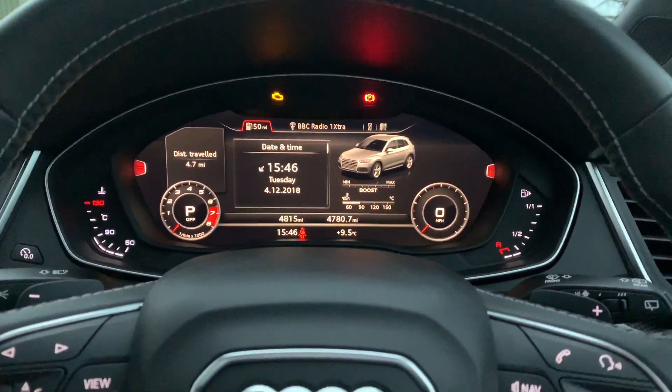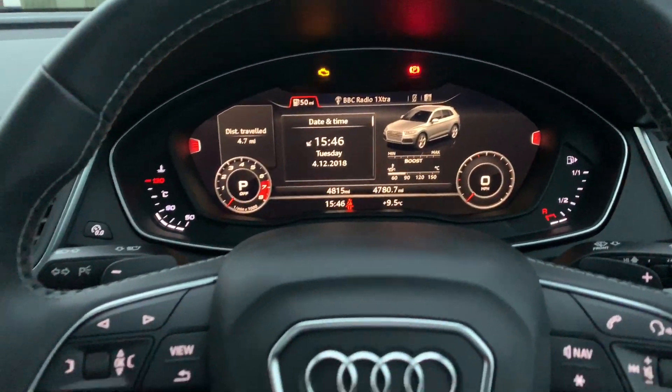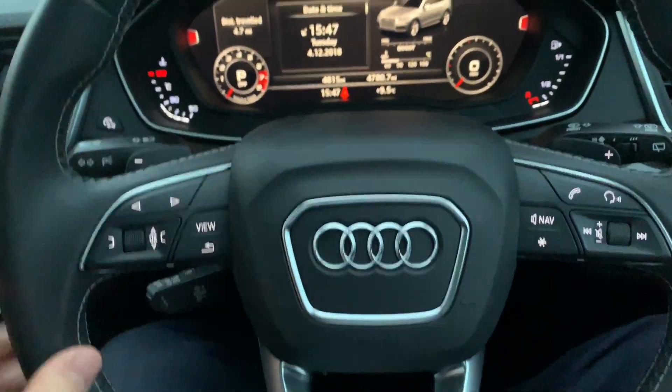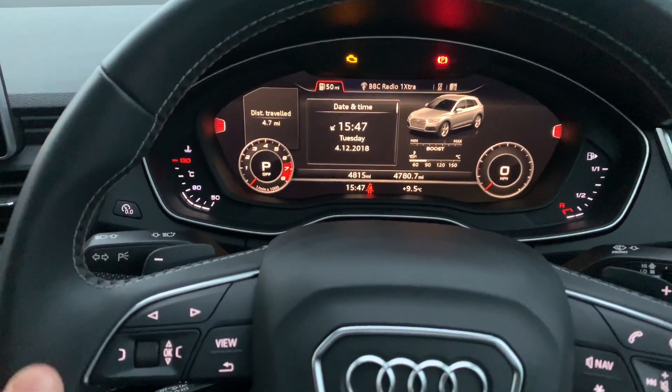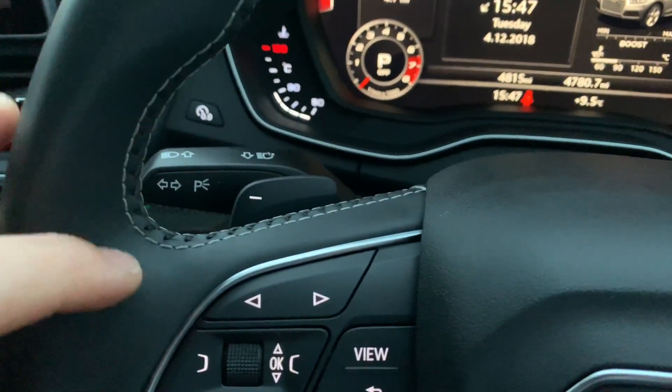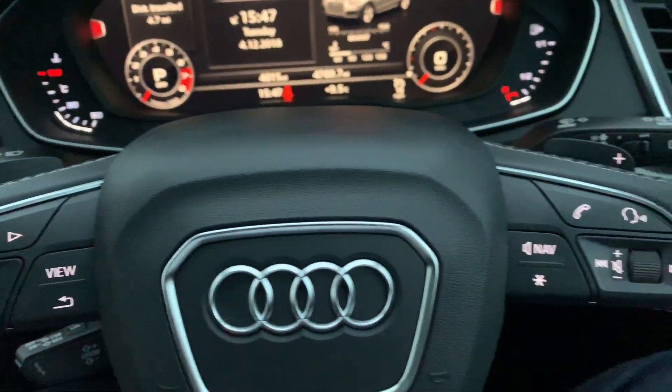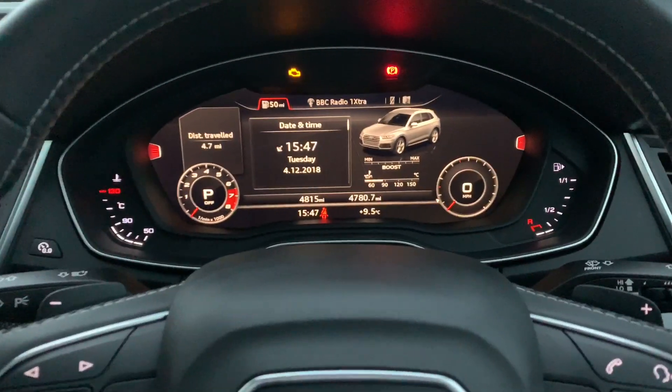Now we're inside the SQ5 ABT. We can see this vehicle has got the lovely flat-bottom steering wheel. It has multimedia controls on the centre here and is finished in leather with a grey stitching on the inside, with the flappy paddles on the back for the S-tronic gearbox.